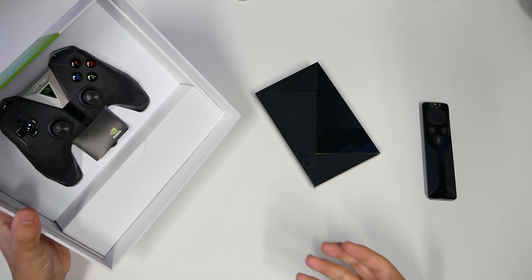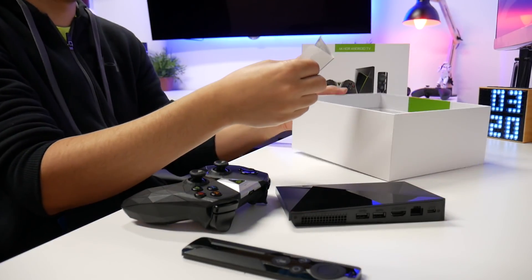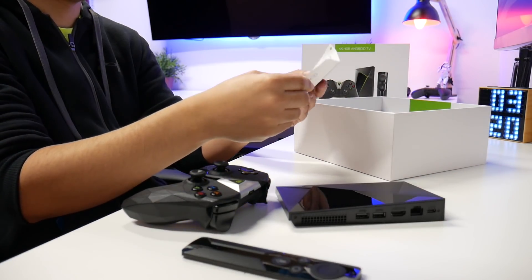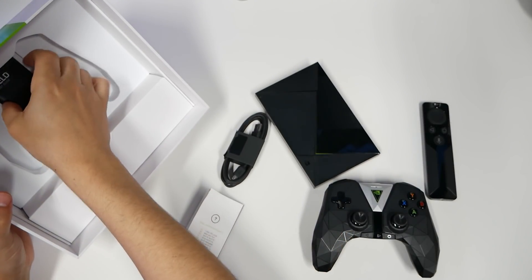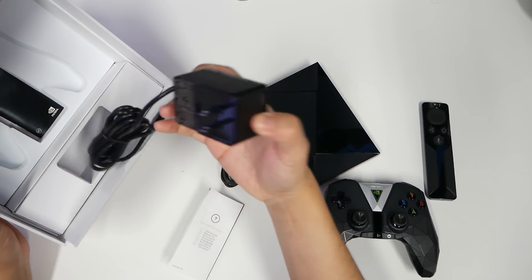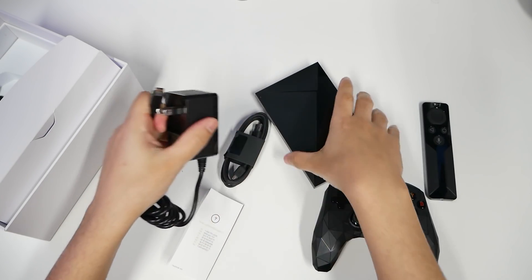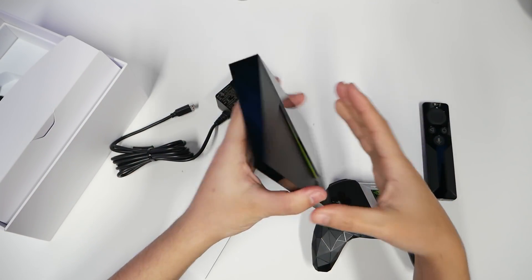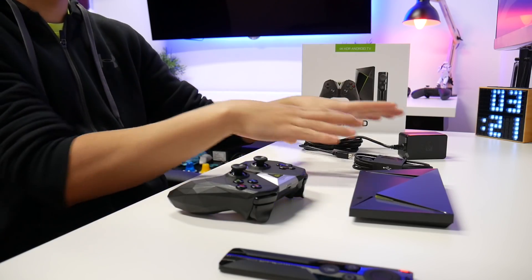Look at that remote — that remote looks cool. I'll get to it in just a little bit. The setup feels a little bit different than last time. It's going to be a micro USB cable, there's a support guide, and here's the power cord. You have to use their own adapter, so you're not going to be able to power this up with USB-C or a micro USB. But that's not a problem.